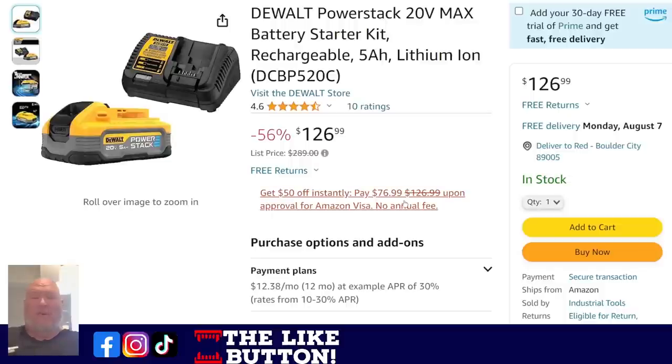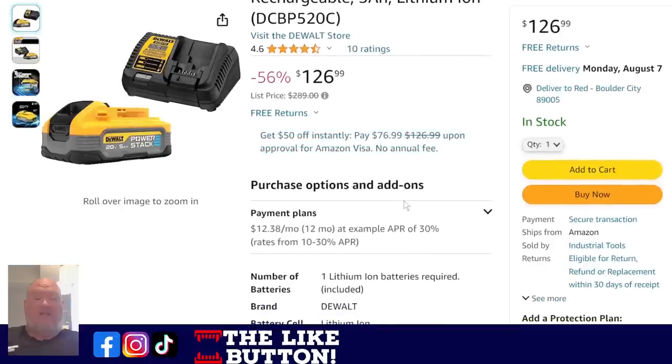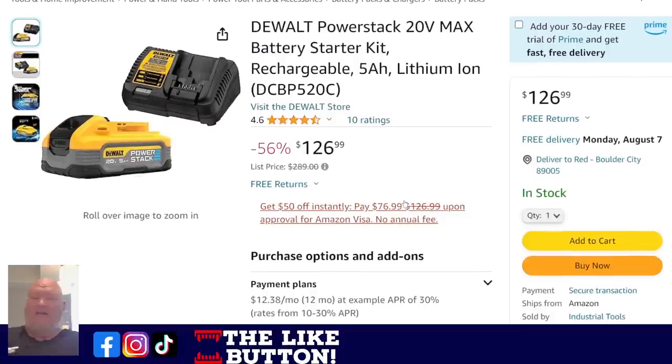We also have the DeWalt PowerStack 20-volt — this is the whole battery starter kit. You're getting the 5-amp PowerStack, which is bigger than the 2-amp, plus the charger. This one ships from Amazon, sold by Industrial Tools — again, check whether they're an authorized reseller and whether they're authorized to sell through that particular channel. Just be aware.